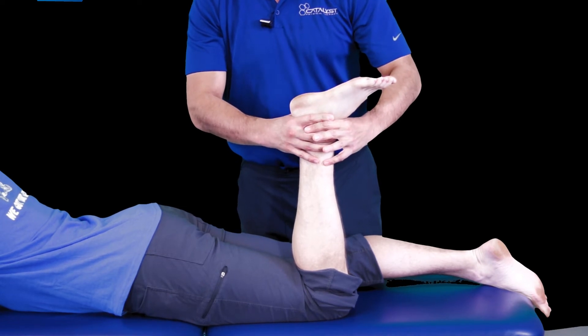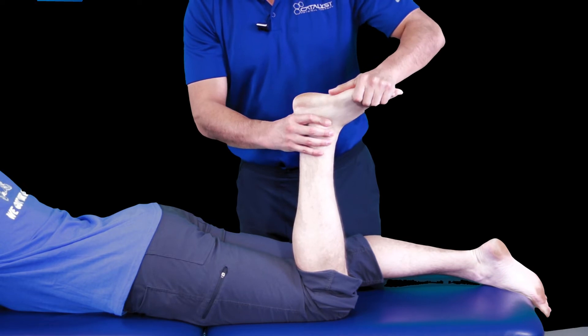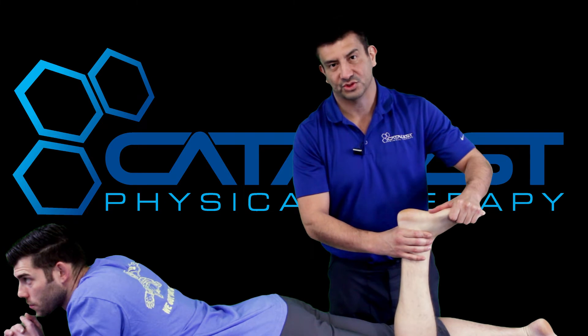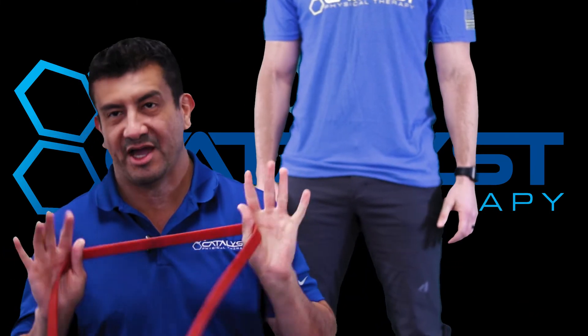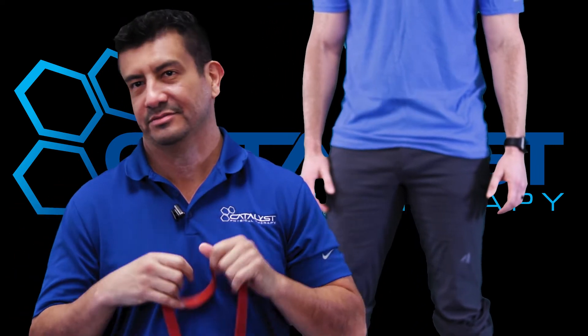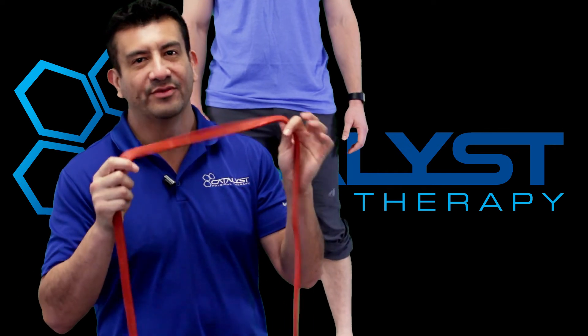He's got something going on in the joint itself. If you still cannot flex your ankle with your knee bent, then you have to address the actual joint. I'm going to show you how to do that today. All you need is a power band — nothing special. Amazon, Rogue, wherever — any 30-pound power band will do.